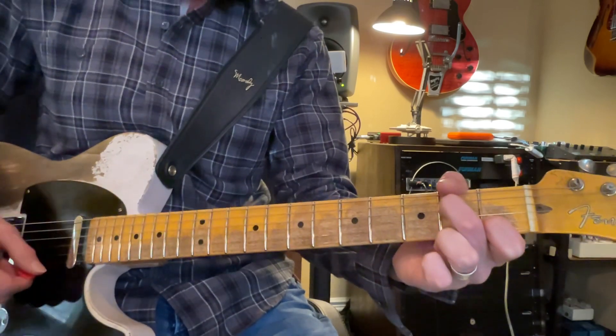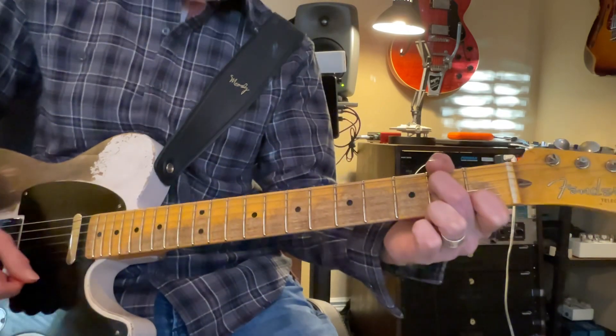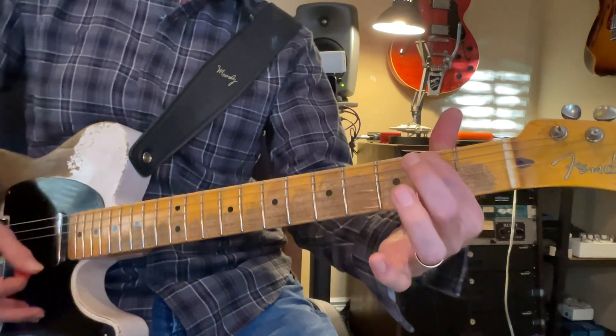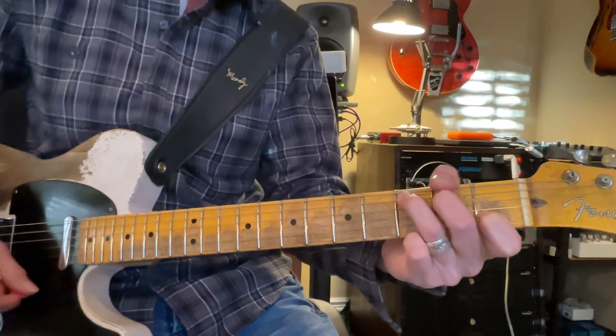A minor, two, three, stay on A minor, two, three, E minor, two, three, C, two, three.